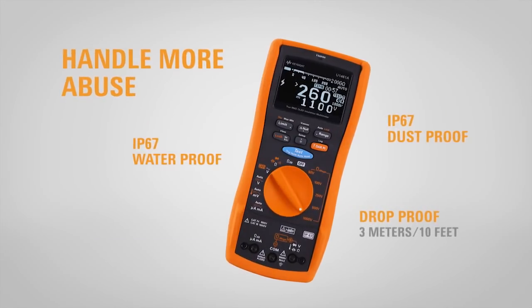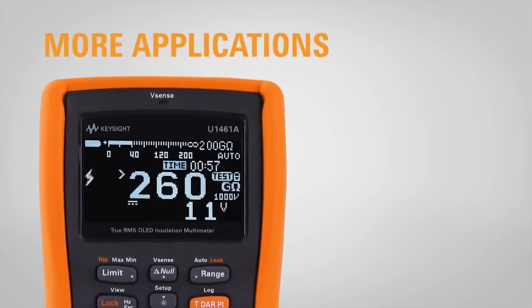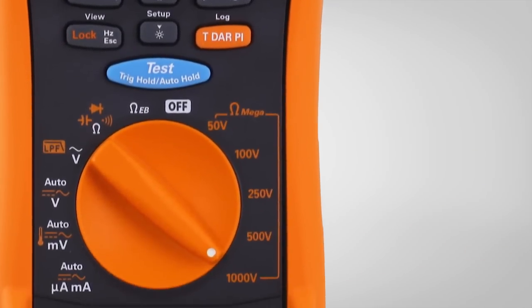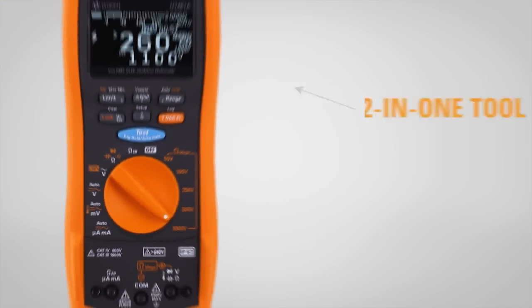Handle more abuse and test more applications with adjustable test voltage from 10 volts up to 1.1 kilovolts. Measure more — use it as a fully featured digital multimeter.